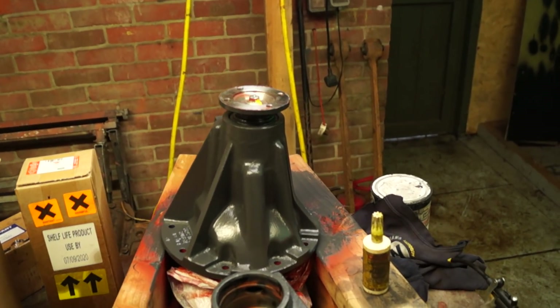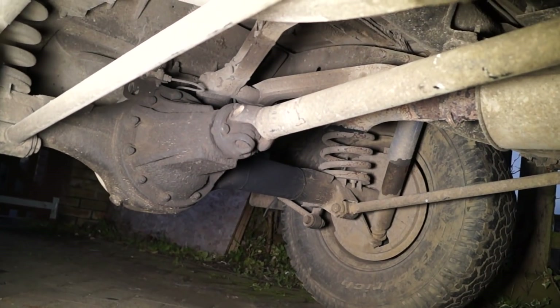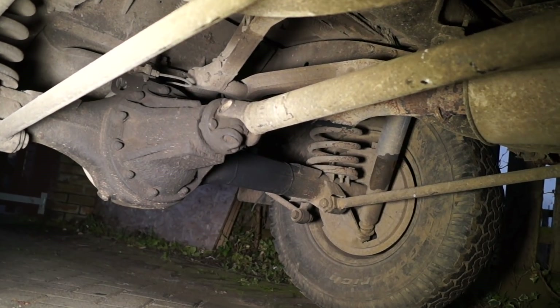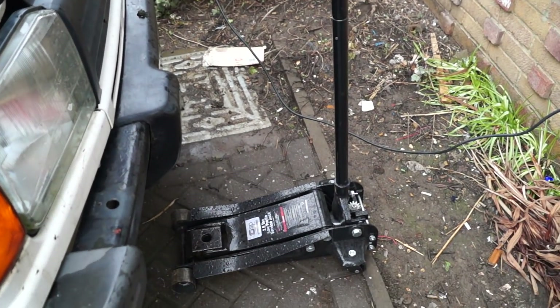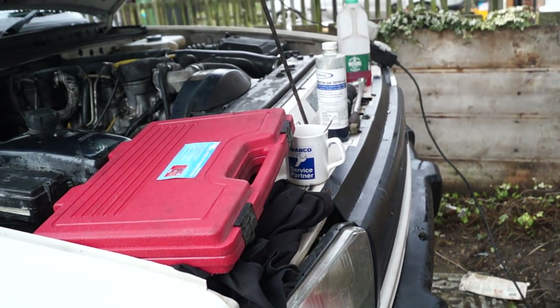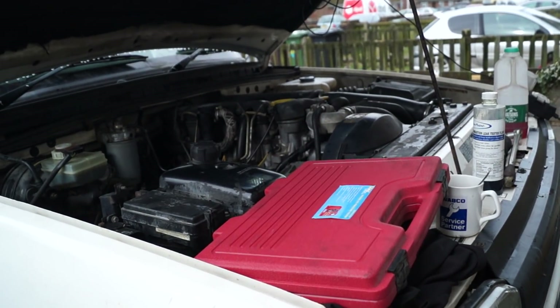Last week we got this diff ready to fit into a Discovery 1 axle, and this is going to be good because it's a D2 diff which is a little bit stronger than the original D1. However, the weather today has been raining all day and we are very weather dependent at the moment. The trolley jack here is saturated, so instead — it's just stopped raining — I'm going to nip out here and do some tests on this engine.